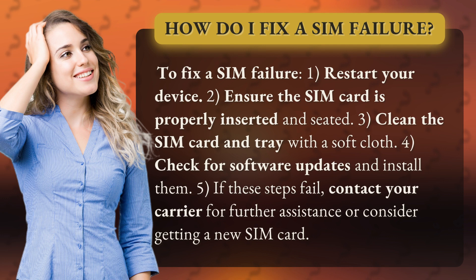3. Clean the SIM card and tray with a soft cloth. 4. Check for software updates and install them. 5. If these steps fail, contact your carrier for further assistance or consider getting a new SIM card.